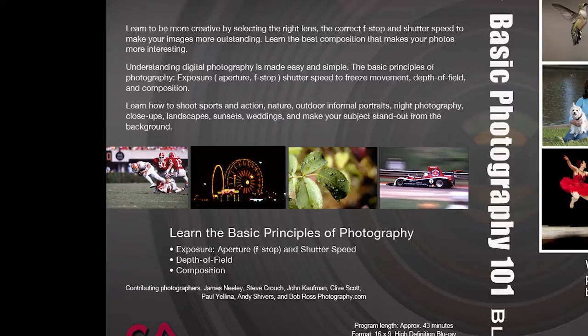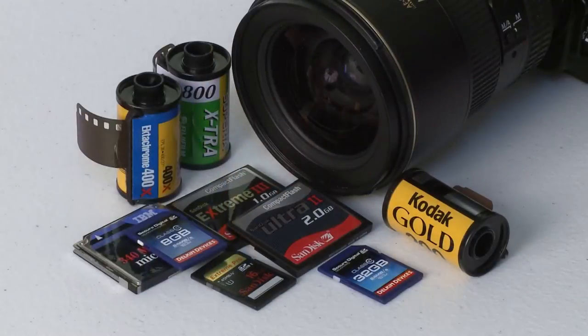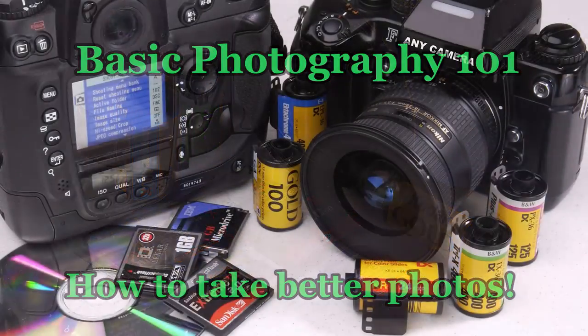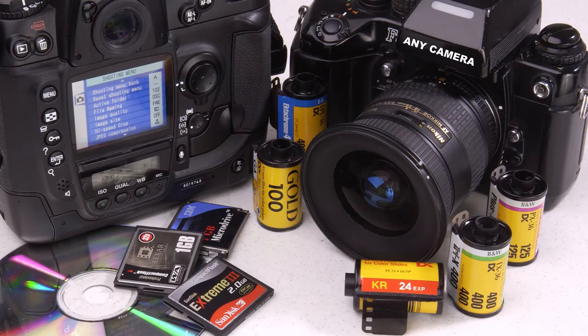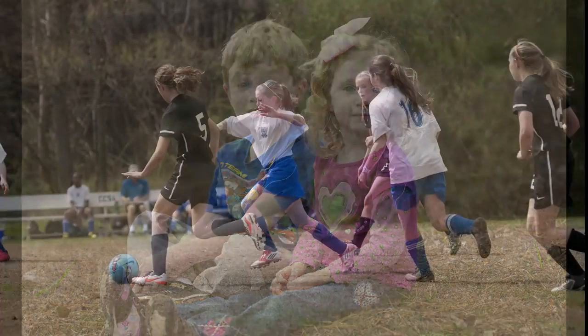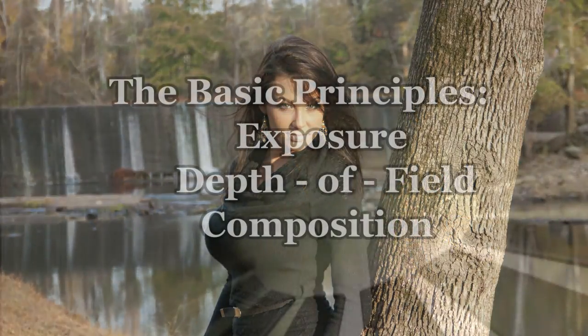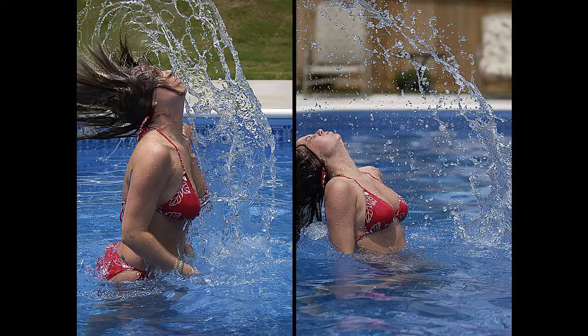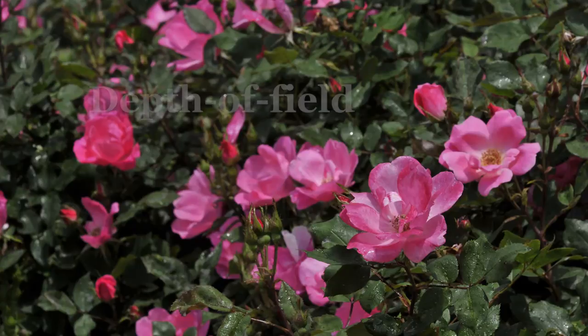Basic Photography 101 is for the beginner and anyone who wants to know how to take better photos, especially if you are thinking about making photography a career. The purpose of this video is to help you understand the basic principles of photography — exposure, depth of field, and composition. We'll discuss light, ISO settings, aperture, shutter speed, and other photography terms, making them simple to understand and apply.